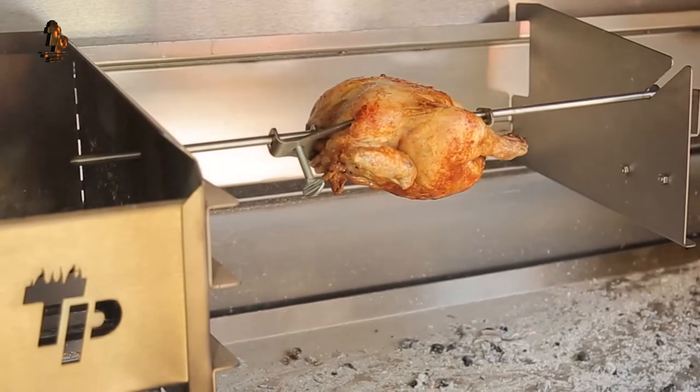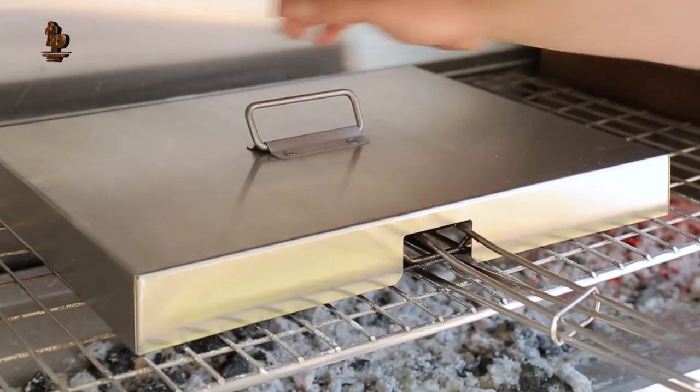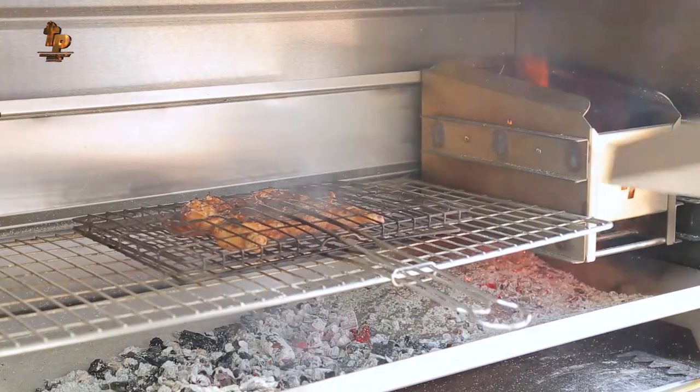The heat trap is a great wood saver and conserving device that saves you up to 40% less wood or charcoal, and it's a must-have for those thicker meats like flat chickens, pork bellies, and leg of lamb, ribs, etc.